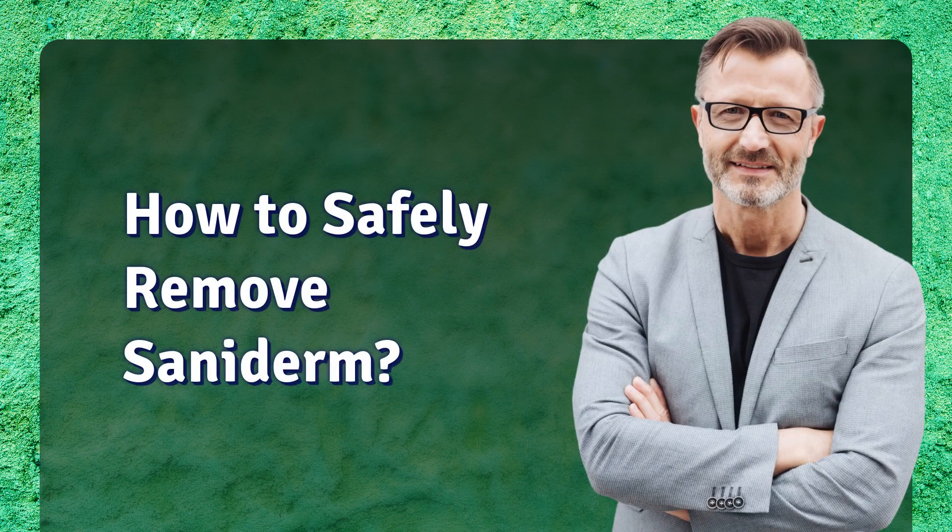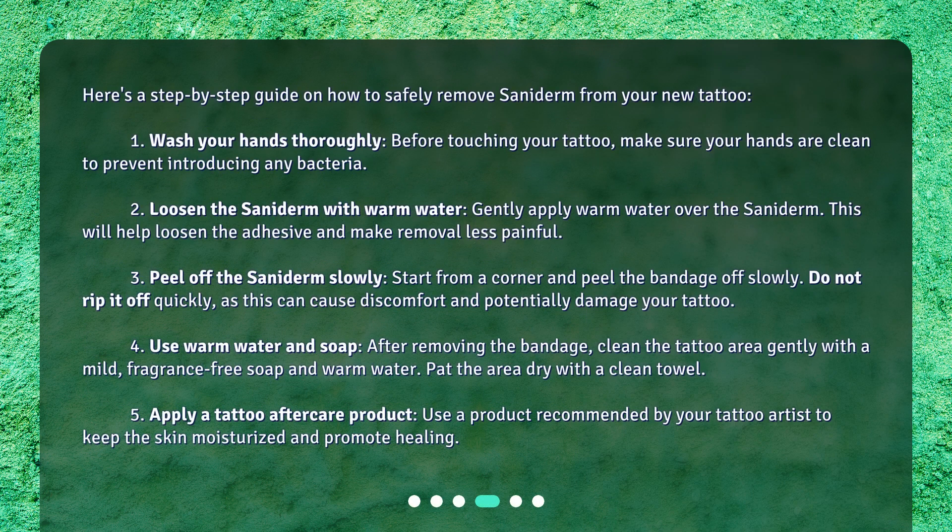Here's a step-by-step guide on how to safely remove Saniderm from your new tattoo. Step 1: Wash your hands thoroughly. Before touching your tattoo, make sure your hands are clean to prevent introducing any bacteria. Step 2: Loosen the Saniderm with warm water. Gently apply warm water over the Saniderm — this will help loosen the adhesive and make removal less painful.